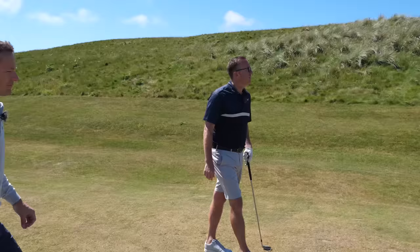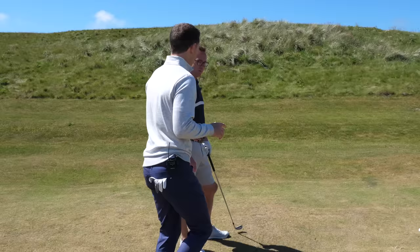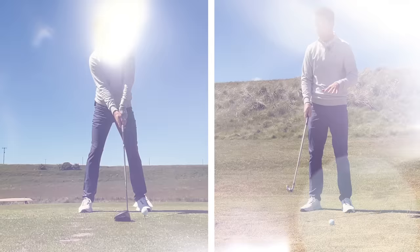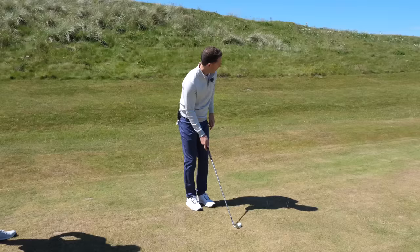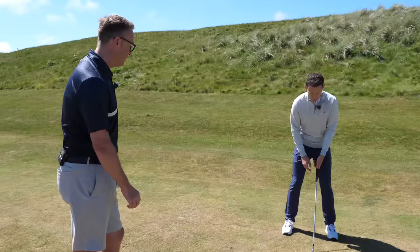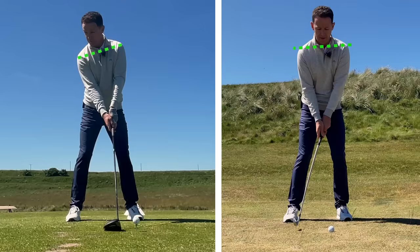I'm a bit confused with the irons setup now - is it the same as the driver? Pretty much, but there's one small change. With the driver we want to hit up on the ball, so we created that tilt and slid down the leg to help hit up and create space. With an iron we want to naturally hit down on it. So with a seven iron, the ball position needs to be just ahead of center - the steps are now a lot more even, basically 50/50. That means you'll catch the ball then the ground on the way down.